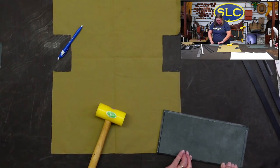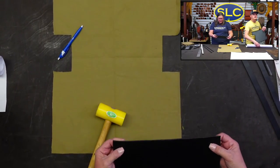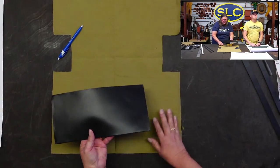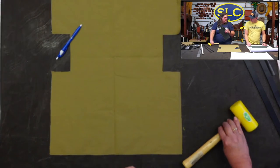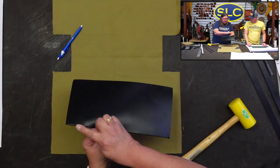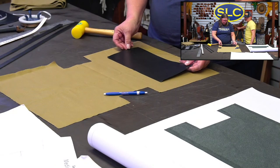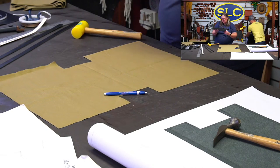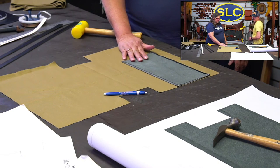This is the top part of my pocket, so I'm going to stitch it, roll my edges, and then decide how I want my pockets sewn into the canvas. I'm going to sew that down and then decide what kind of pockets I want — maybe two pockets.